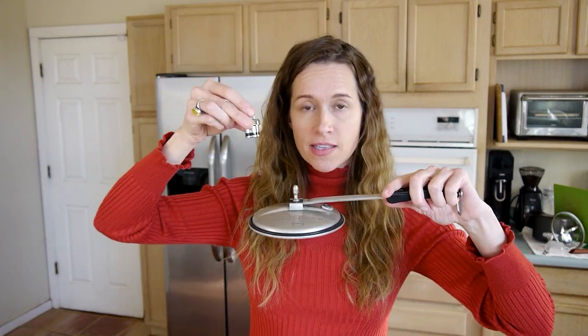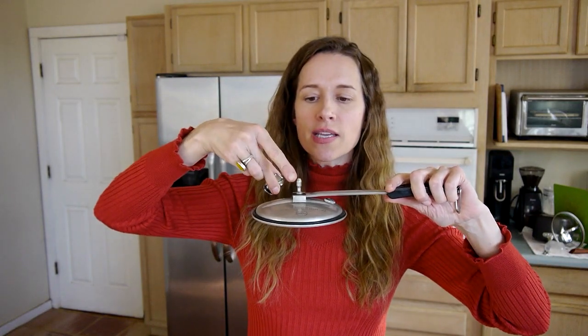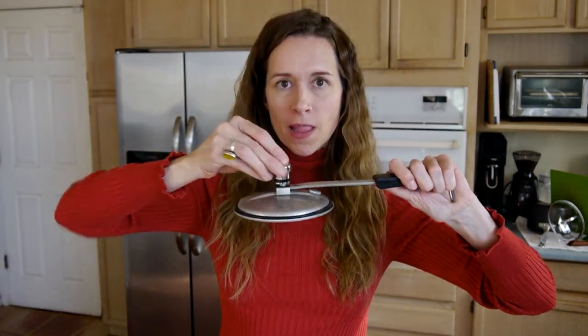This video will apply to all Hawkins cookers that have the external pressure regulator or vent weight that clicks onto the steam vent. If you have a different brand of pressure cooker, you can still watch this to get an idea of what a pressure cooker does, but you should go to the manufacturer's website to find specific directions on how to use and test it.